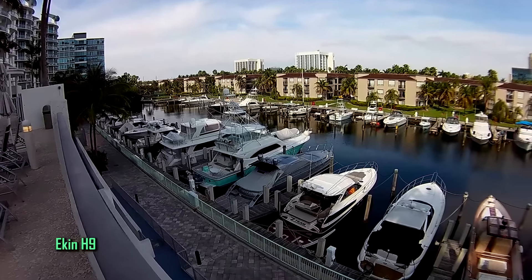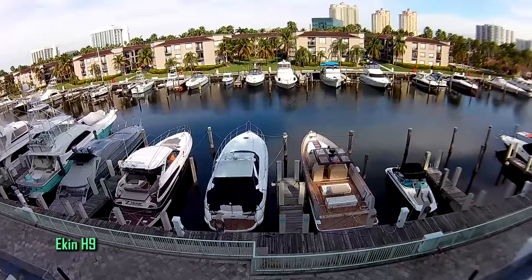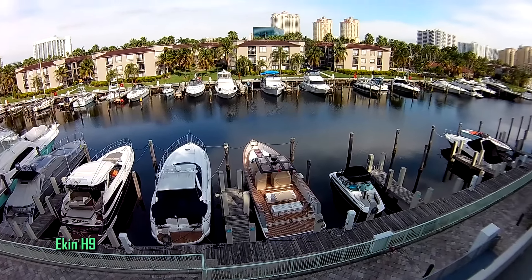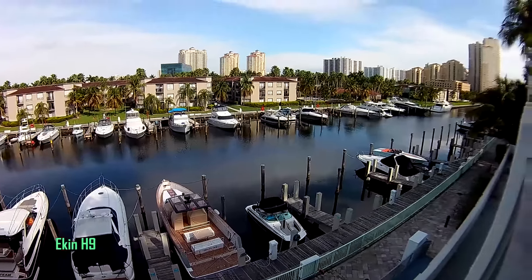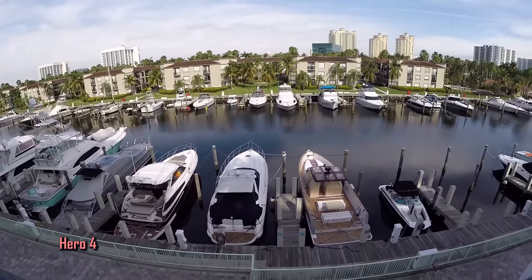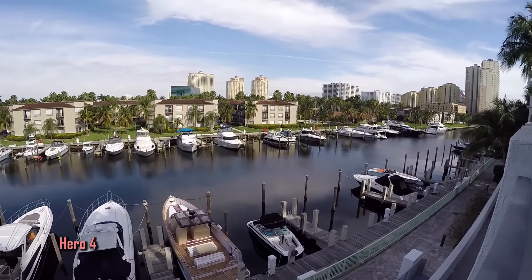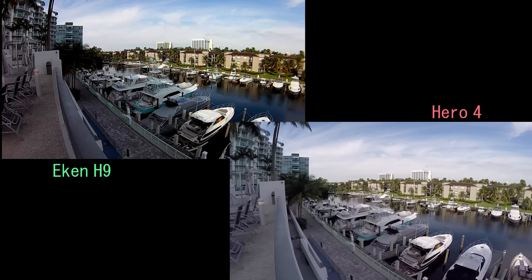Let's examine the black levels and sharpness between the two cameras in more detail. The Econ H9, when properly lit, produces a nice vibrant image without any noticeable noise and radiates nice color levels. The Hero 4 looks kind of muddy here, but it's actually a better image technically speaking. The black levels are better, which makes the image better for broadcast video productions and to match up with other cameras. Econ's sharpness stands out much greater than the Hero 4, as you can also see on the upper pool deck.